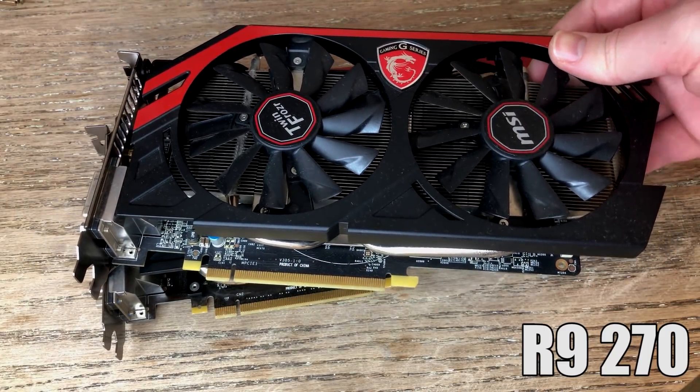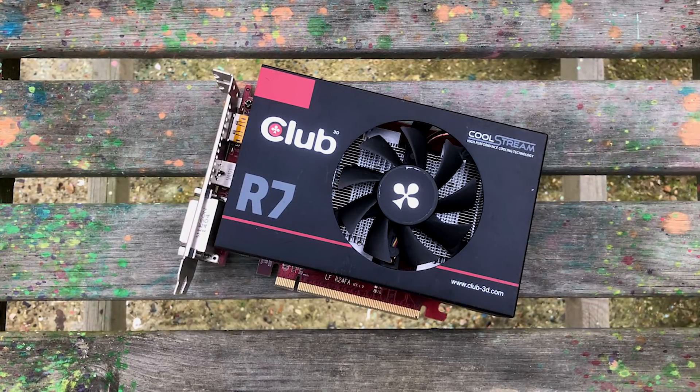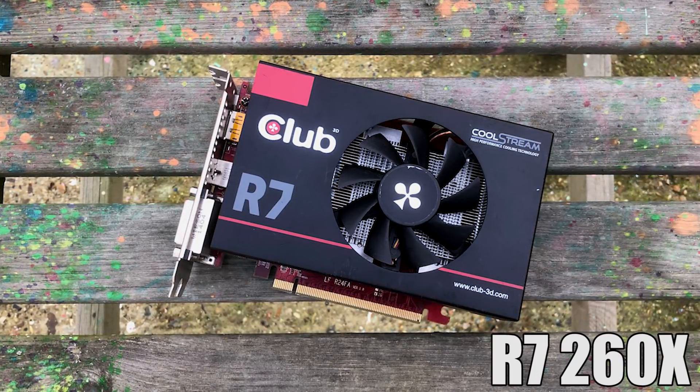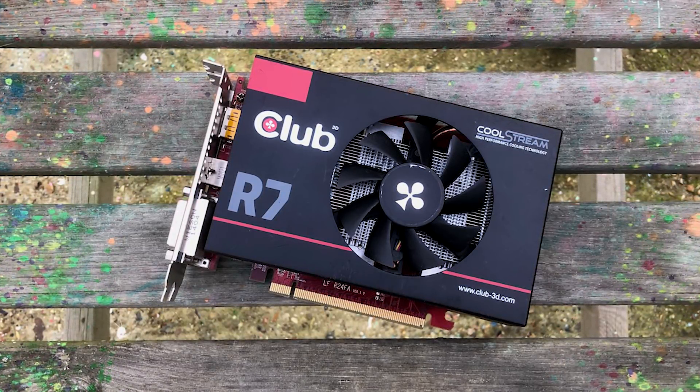I've also got some news on the R7 260X which, despite my best efforts, has succumbed to its faults. When I first tested it there were on-screen artefacts and installing any drivers caused the PC to restart. I managed to revive it momentarily but it died shortly after a long GTA 5 gaming session.